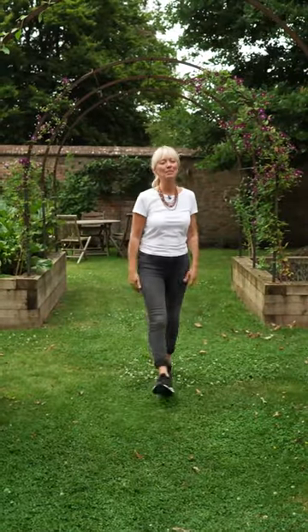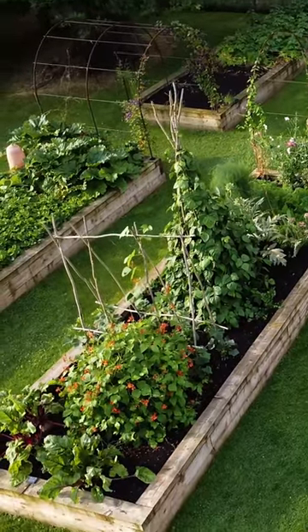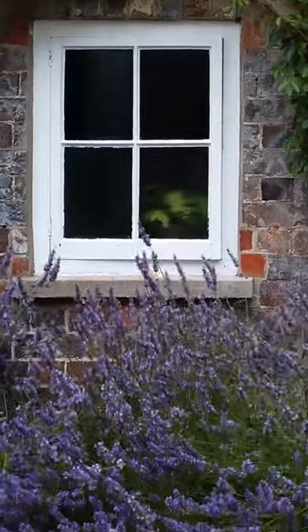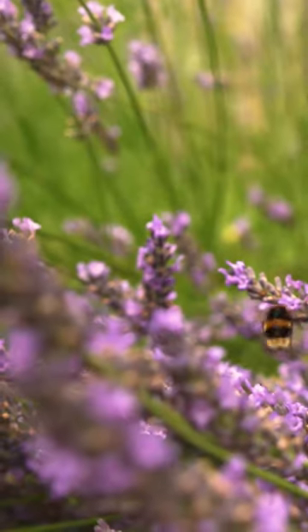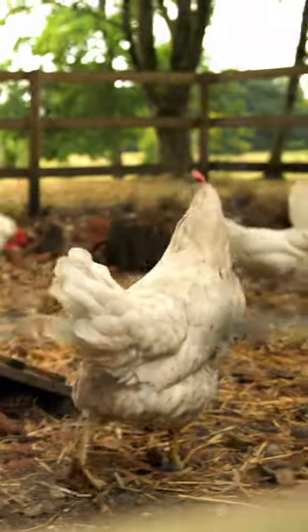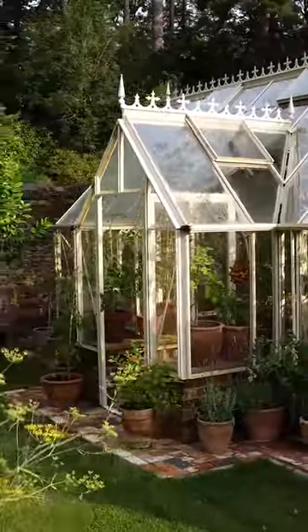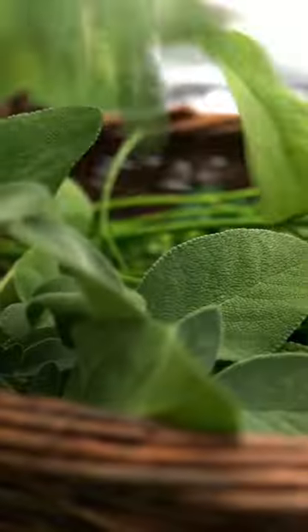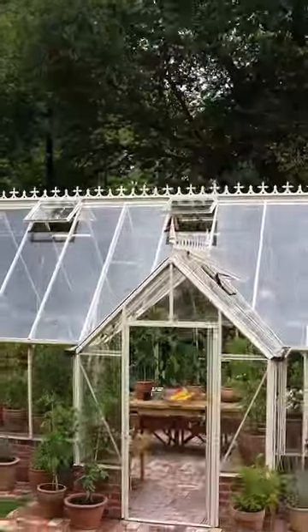Welcome back to our little sustainable farm, Broadspear! In this week's episode, it's all about preserving the flavors of the summer for the colder months.